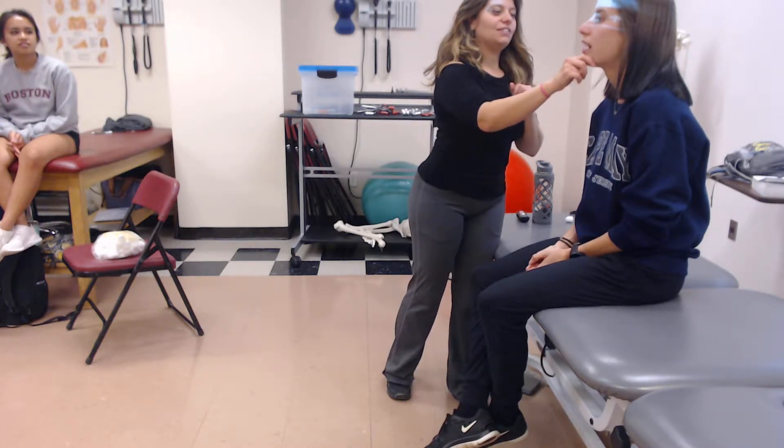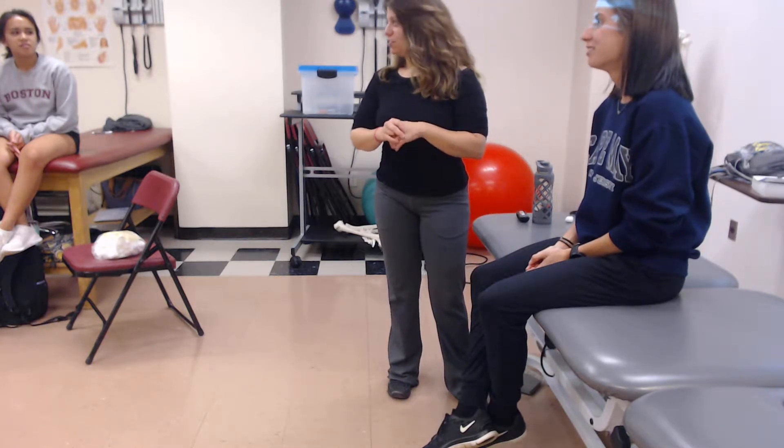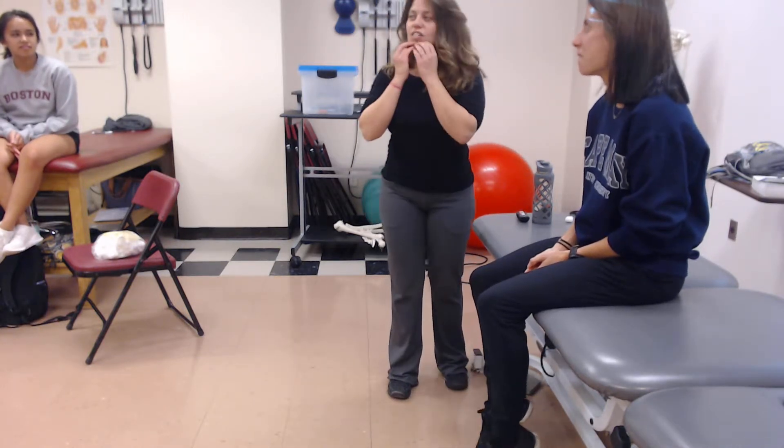Open. Good. Now close. Good. Was it a lot of resistance? Yeah, don't hurt your patients — they won't come back. So just a little bit to see.